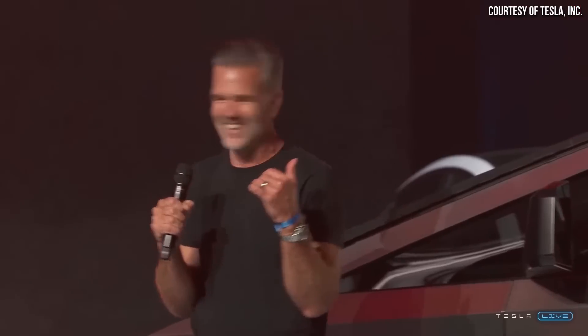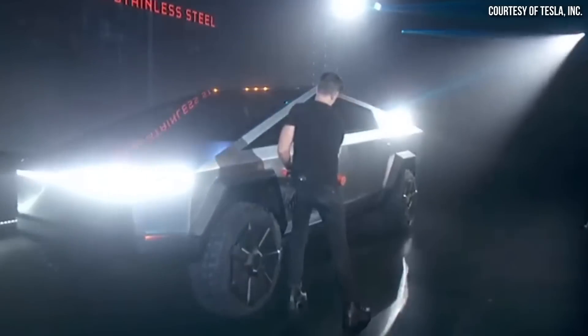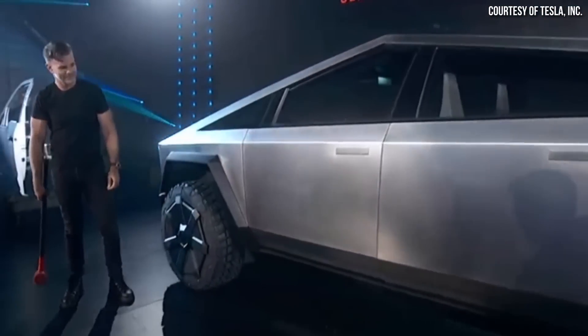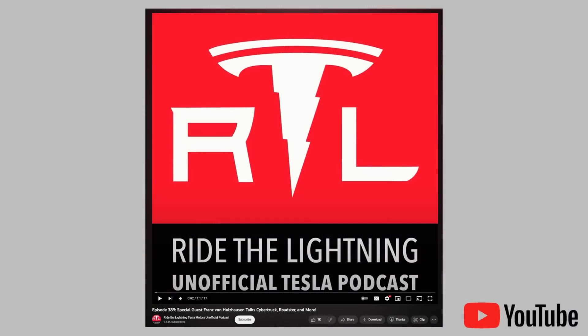Moving on to other Tesla Cybertruck news, Tesla's chief designer Franz von Holzhausen was recently interviewed by Ryan McCaffrey on the Ride the Lightning podcast. The Cybertruck was a big part of that conversation. I definitely recommend that you listen to the whole interview, which I will link in the video description below, because they talk about a lot more than just the Cybertruck. I want to highlight some of the various aspects and things about the Cybertruck that they discussed and a few important things that were revealed.